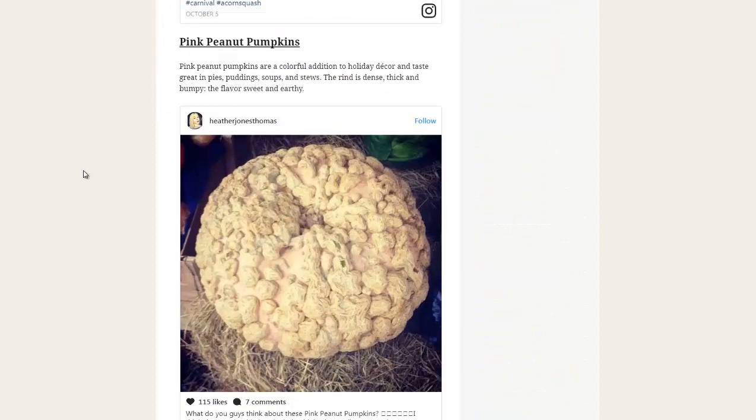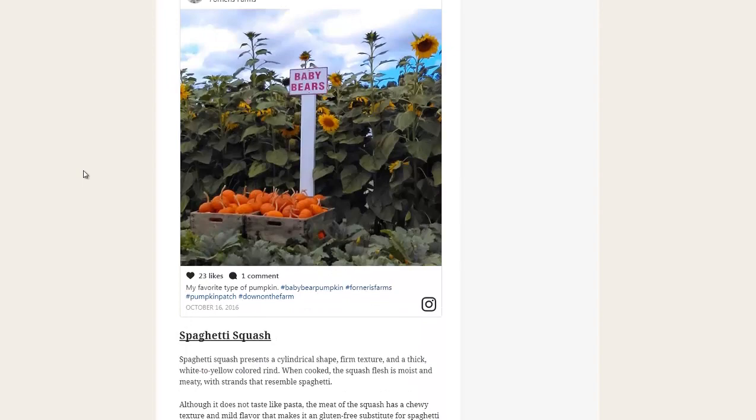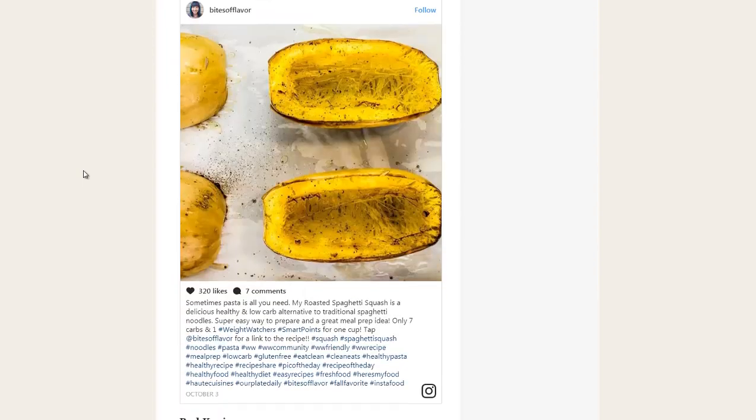First up, they go through many of the different varieties of squash and how they taste and what kind of recipes they could be used for. But I'm not going to talk so much about that.